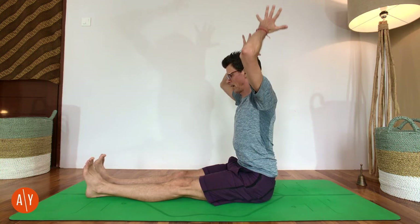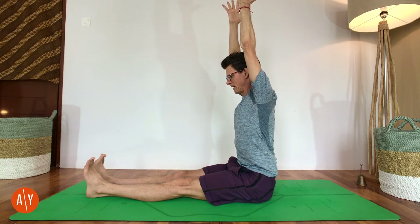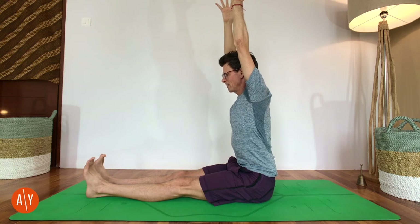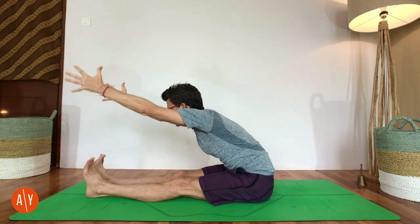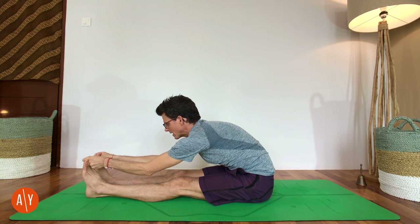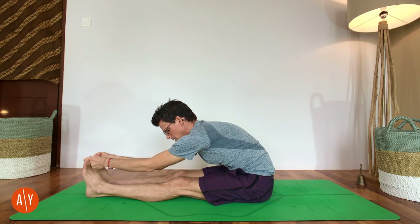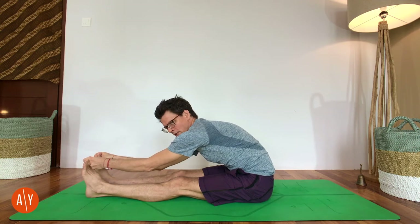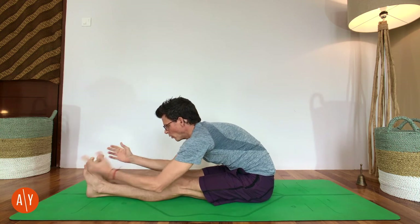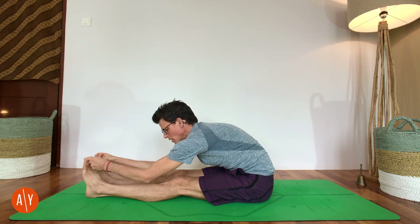Then stretch your arms up overhead, tone your belly, move your belly back towards your spine a little, and lift into your ribs and the sides of your body. Then start to flex at your hips, grab your big toes, and wrap your thumbs around your big toes. If you can't hold your feet and keep your legs straight, just bend your knees — no problem. I like holding the big toes, but you can also hold the outer edges of your feet, so do whichever variation you prefer.